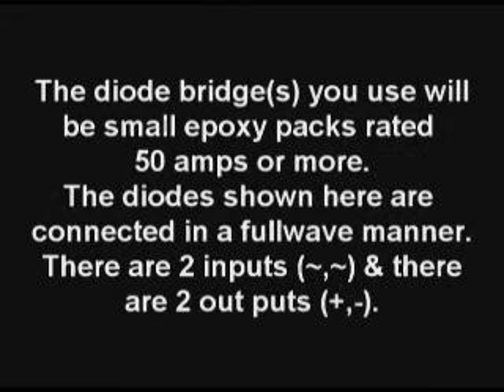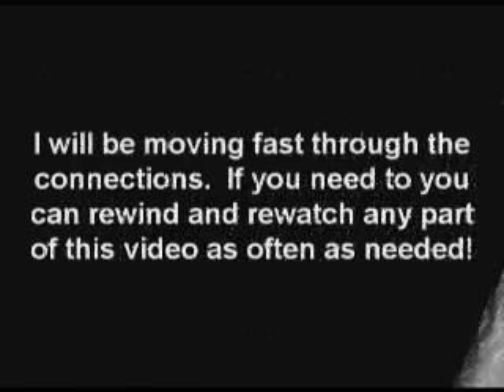The diode bridges that you'll be using will be smaller epoxy jacks rated at 50 amps or more, and I suggest you use two of these. The diodes shown here are connected in a full-wave manner. These have two inputs that are AC and two outputs, plus and minus.